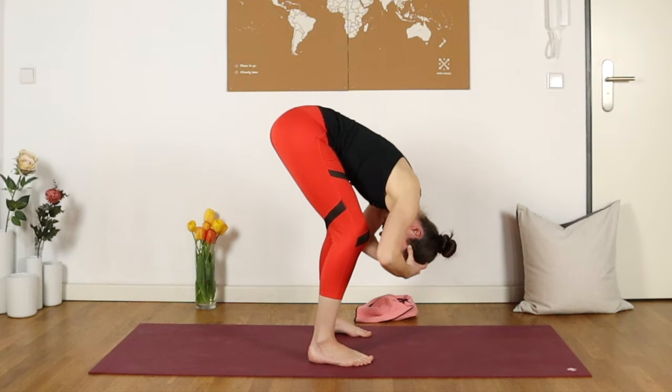Reminding ourselves to take everything today at your own pace, never forcing. And sending breath and energy towards those areas where you've identified that they need a little attention.